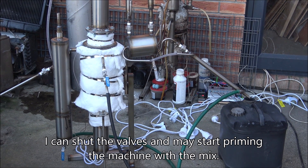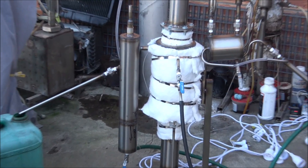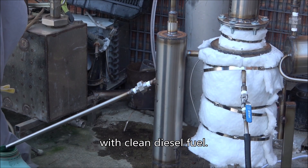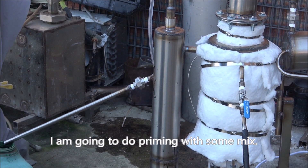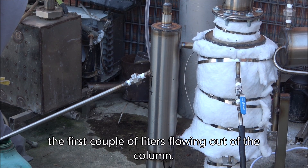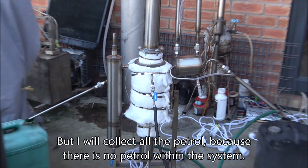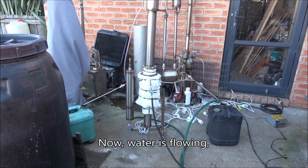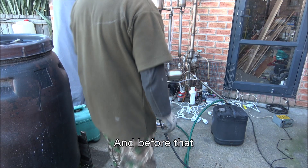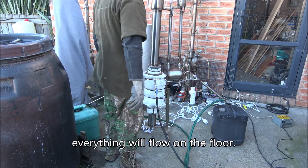I can shut the valves and start priming the machine with mix. In ideal condition, this column should be filled completely until it starts to flow from this nozzle with clean diesel fuel. Right now I don't have ready diesel fuel, so I'm going to do priming with some mix. I will probably not discard but reuse the first couple of liters of diesel that will flow out of the column. I will collect all the petrol because there's no petrol within the system at all right now. Once water is flowing, I need to shut all the valves - this one and this one - otherwise everything will flow on the floor.